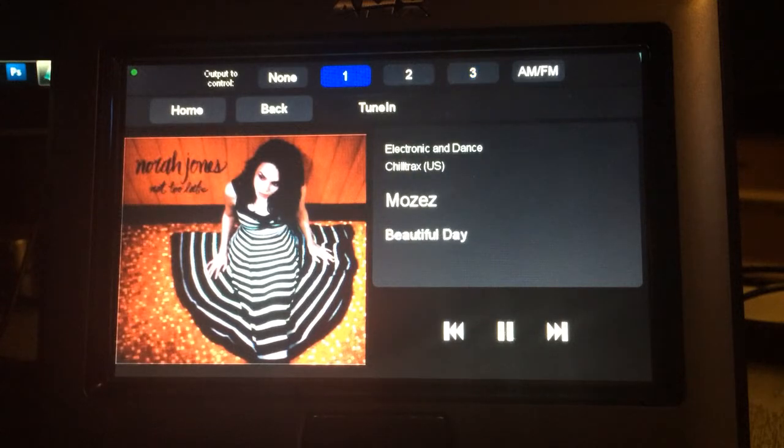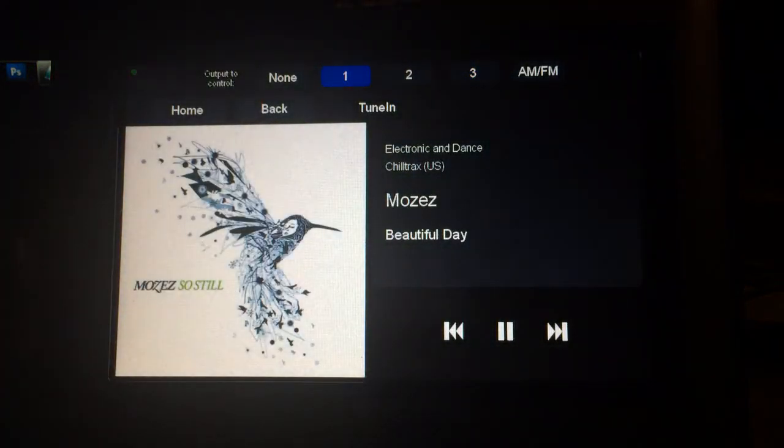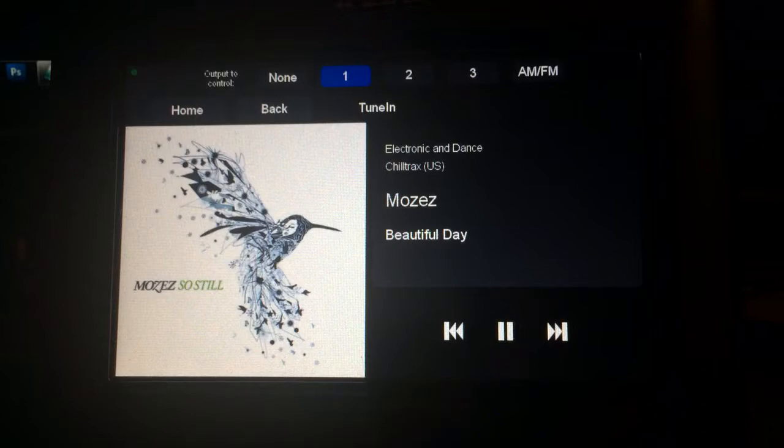So if you pick another output to control, that's obviously an independent stream. It has its own cover art, own controls, and so on.